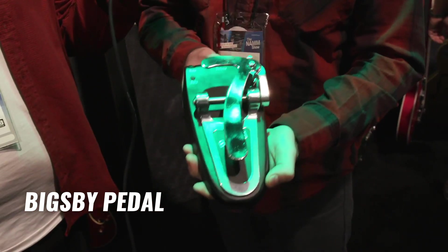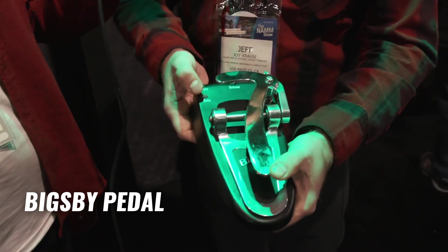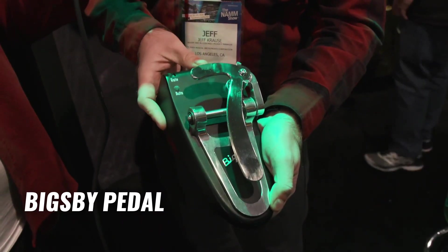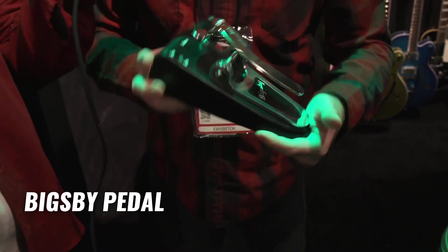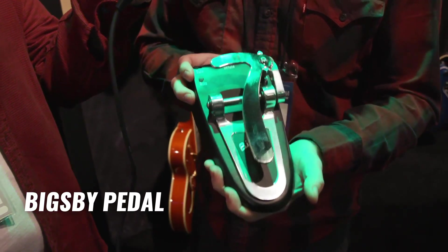It's a Bigsby pedal — it literally does what a Bigsby does. So you can go forwards, backwards. It's got an auto mode so you step on it, you get that flutter — the rate, detune and depth — so you can step on it and have it do a real gentle effect, or you can go way down. This is basically having a Bigsby that is going to stay in tune no matter what you do.